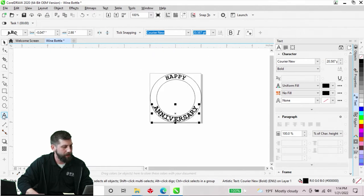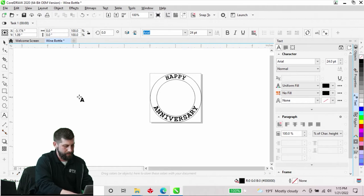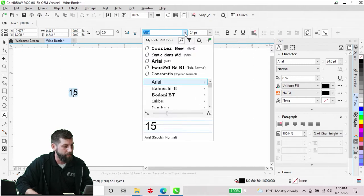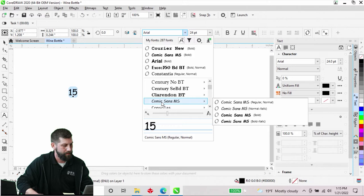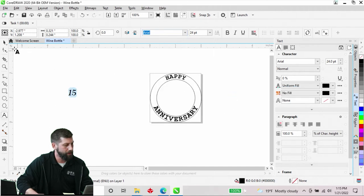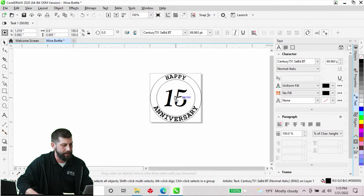I'm going to grab my text tool and put in a number. I'll be celebrating my 15th anniversary this year, so we'll put a 15 in there — my wife very much likes wine. I'll switch up the font a little bit, go with a bold italic, increase that, and bring it right into the center here.